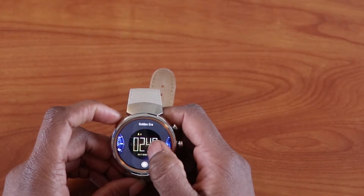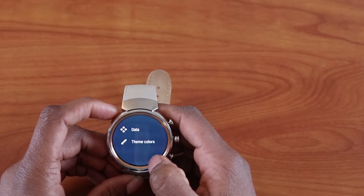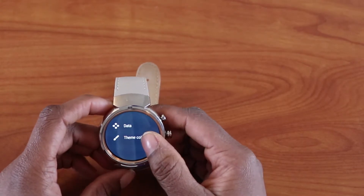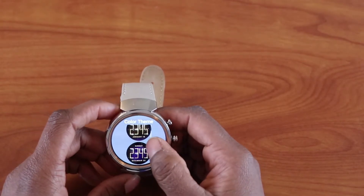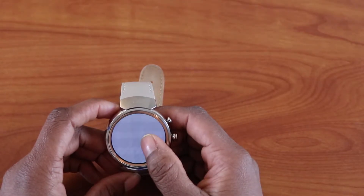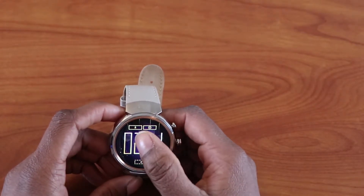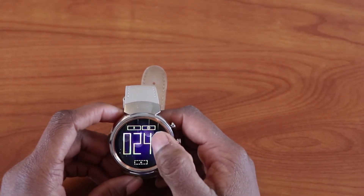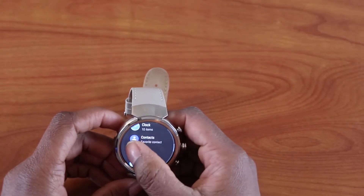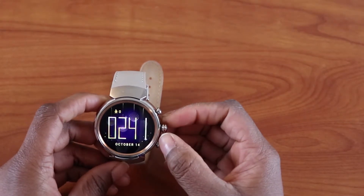Going back to another watch face, when you click the settings button it gives you the same options. For this watch face you can change the color — going to theme colors you can choose between the available colors. Holding down also gives the same complication options where you can click on data and choose whatever you want it to be. That's basically it for the clock customization.